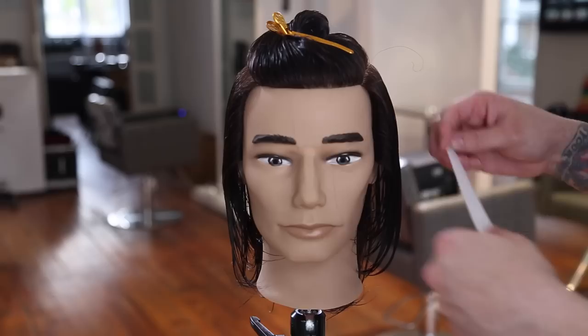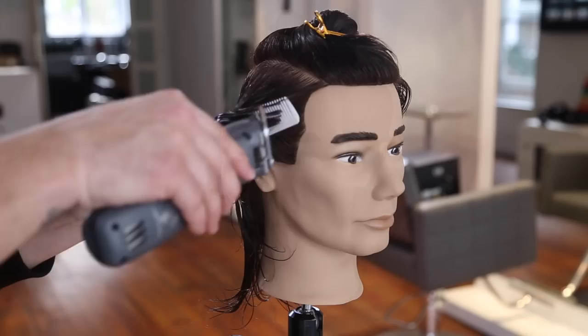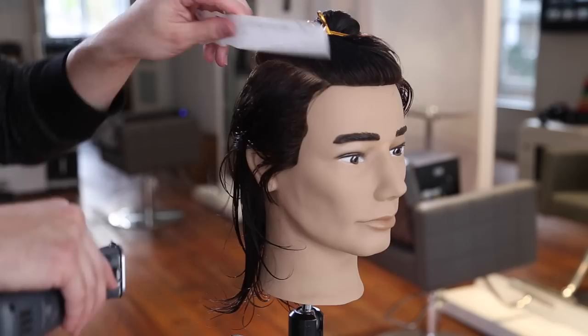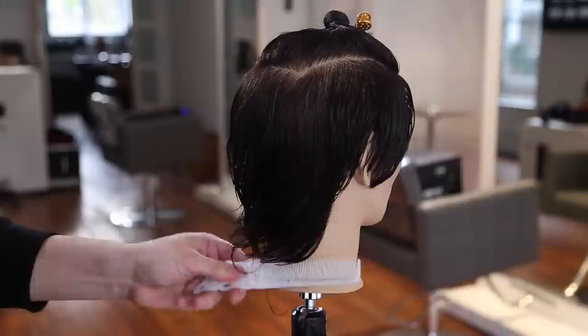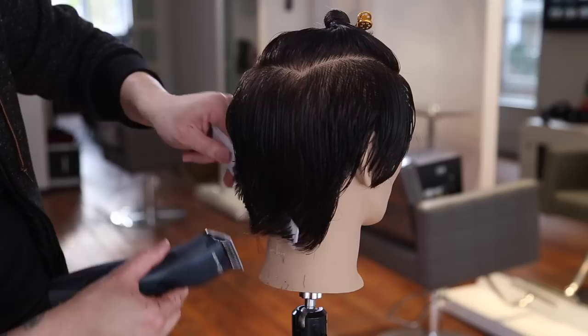We're going to start off by using our YS Park 209 comb - this is a fatter comb that I love for scissor over comb and clipper over comb. I've got my Andis Supra ZR clipper, which is a cordless clipper I've been using quite a bit - I really love the power of it. Anytime I'm going through wet hair or doing clipper over comb, this is pretty much my go-to. I have the level one blade on the clipper.